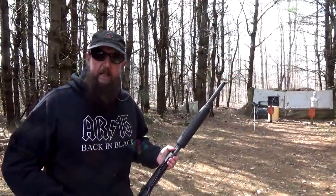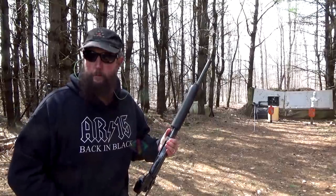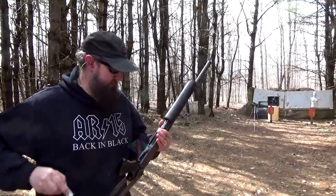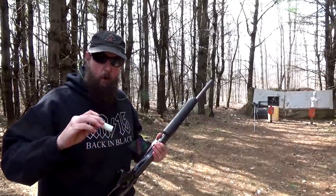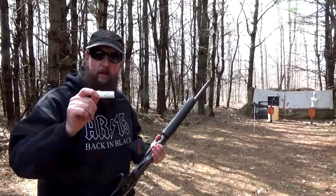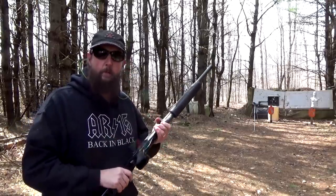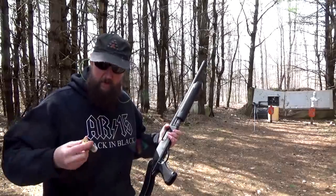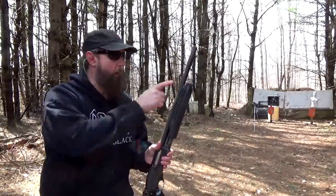We have a nice clean area on the backstop — a spot that actually isn't perforated, only because I just hung it up. Let's run three rounds of Top Gun Federal number 8, two-and-three-quarter-inch rounds, followed by two rounds of double-aught buck with the standard barrel.